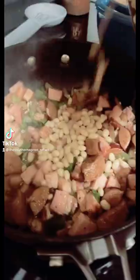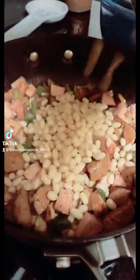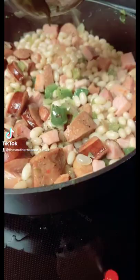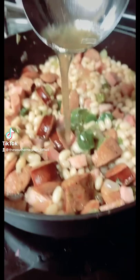Give it a stir. Add the garlic and the navy beans. Big stir. Make some homemade chicken stock, adding it to the pan.